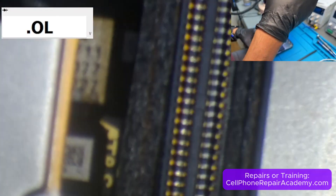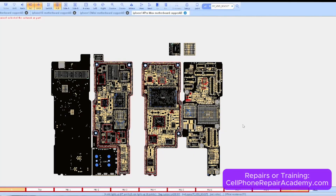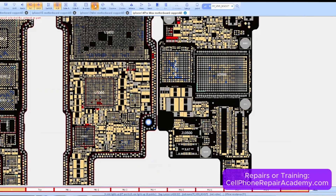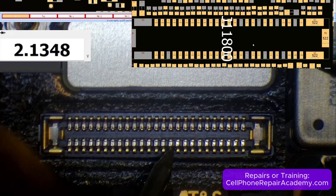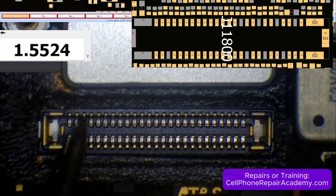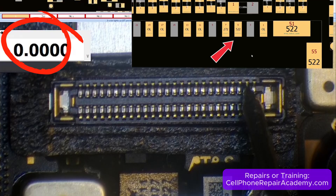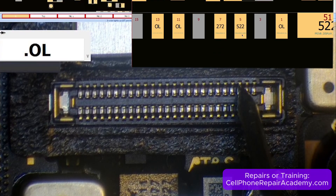The first thing we did was remove the display. Under the microscope, we checked the display connector using the multimeter in diode mode. We then opened our BoardView software and compared the expected diode readings to those on the motherboard. Each pin measured correctly until we reached pin 5, which gave us a reading of zero instead of the expected 522 millivolts. Zero confirmed a short circuit.